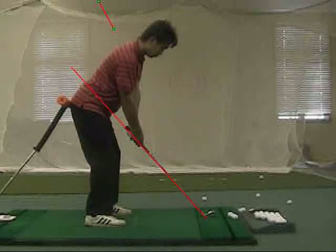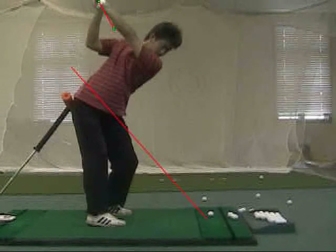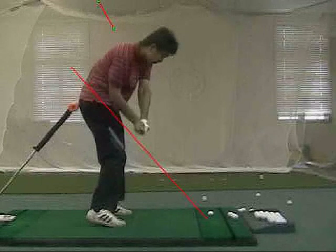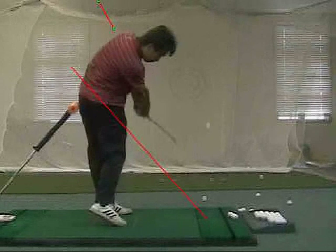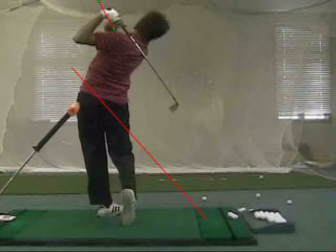The upper body is moving back, the lower body resists, and the lower body opens first. This produces what we call lag, or energy into the golf shaft, which is released at the impact and into the follow-through. It's very achievable for all of us to gain a little bit of lag in our swings.